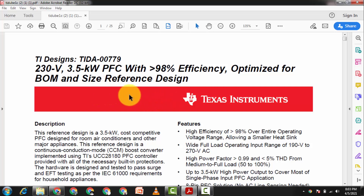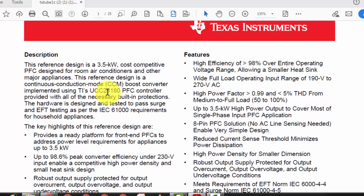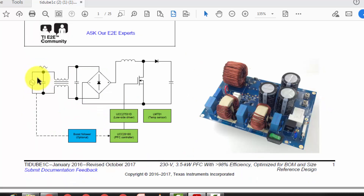Welcome back to my channel. Today I'm going to discuss a 3.5 kilowatt power factor correction circuit. It is a reference design from Texas Instruments using the UCC28180 PFC controller. It receives AC voltage, performs filtration, then rectification, and after rectification it boosts up the voltage using the PFC circuit.